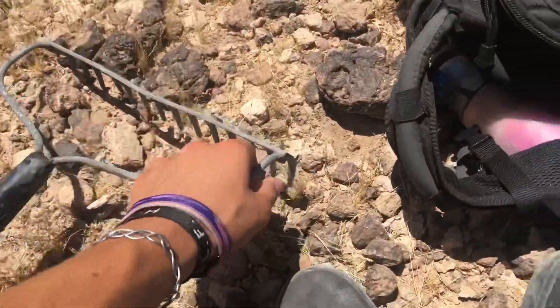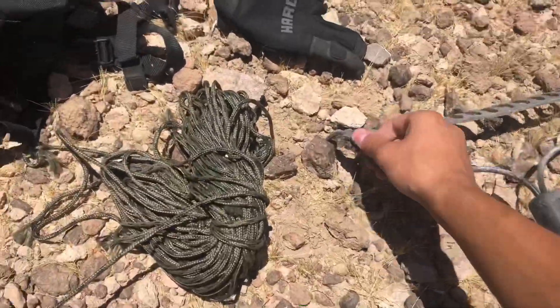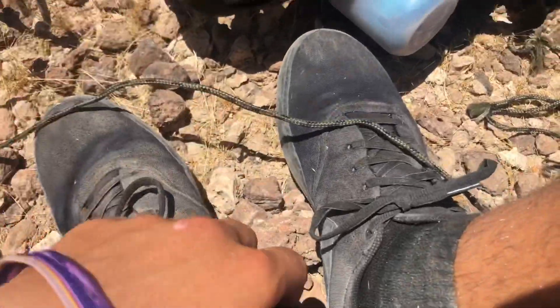Jake's rake — it's done it again. So we're gonna repair it with some paracord. Dope.